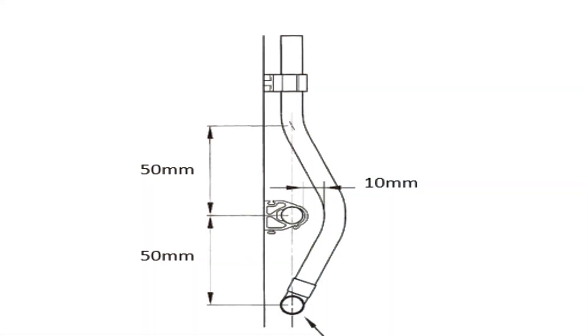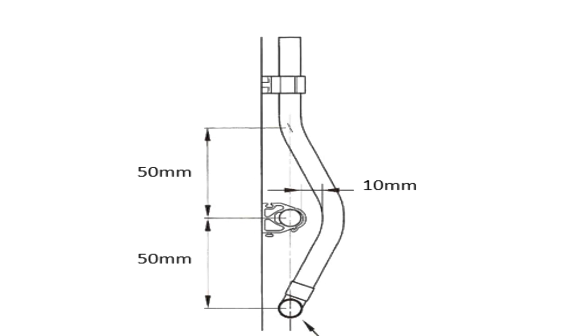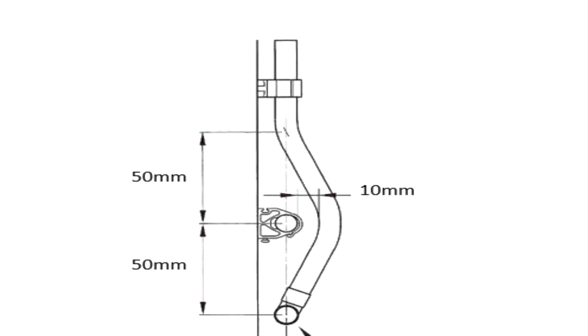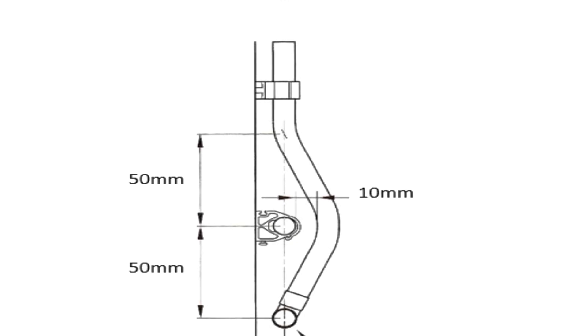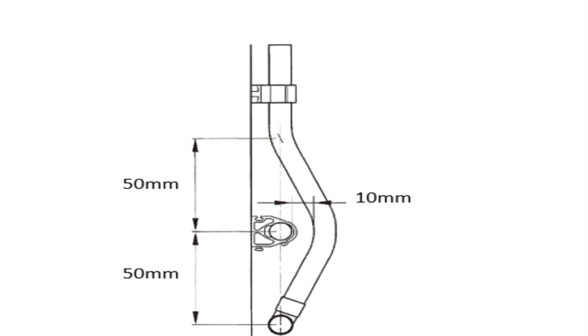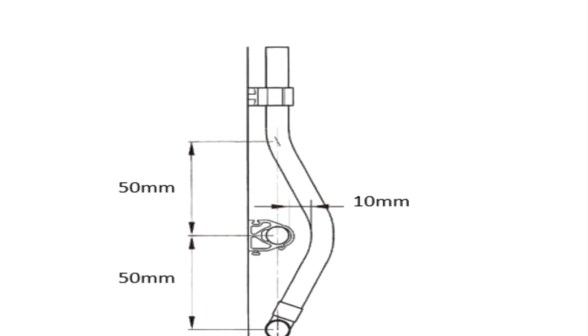The specifications for the bend are: we are going to use 15mm copper pipe, the horizontal pipe centres are going to be 50mm apart, and the gap on the Passover is going to be 10mm.